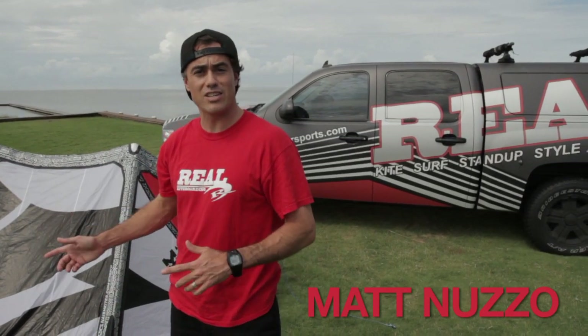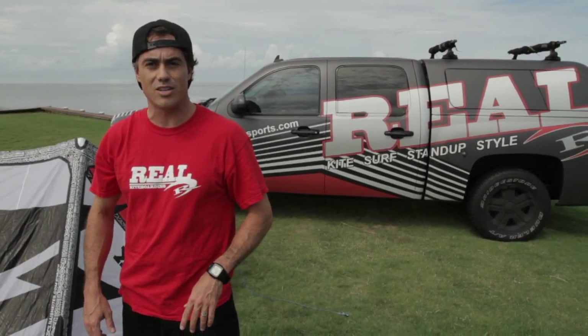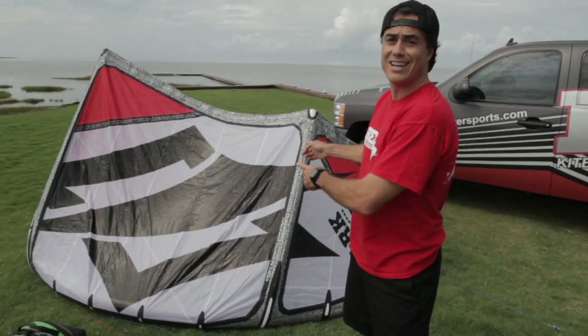How's it going? I'm Matt Nuzzo. We're here at the Real Flagship Store in Cape Hatteras, North Carolina to talk to you about the 2012 Nash Park.